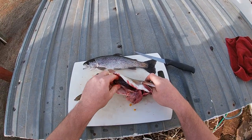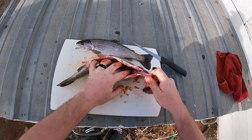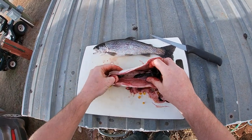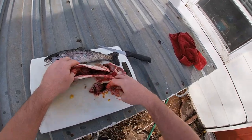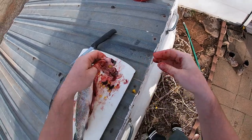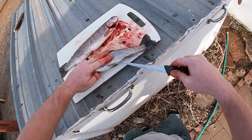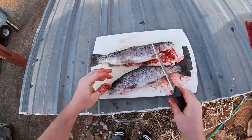His belly is all corn. There we go — and scrape out this little kidney, like that. There's one. Look at that — the whole thing is just corn, corn, corn. You better use corn next time; they're tearing the corn up. Same thing with this one — full of corn. We've got to use corn.